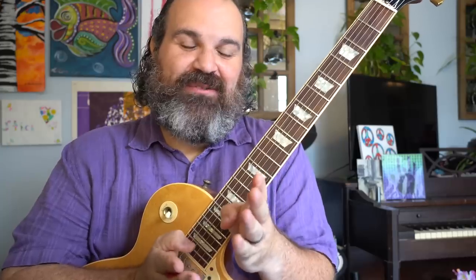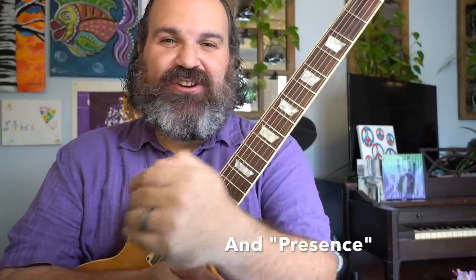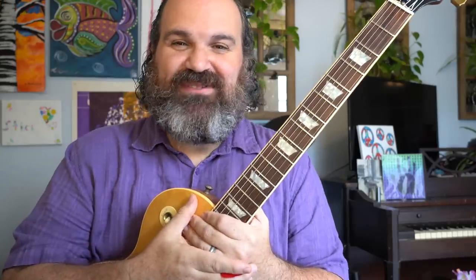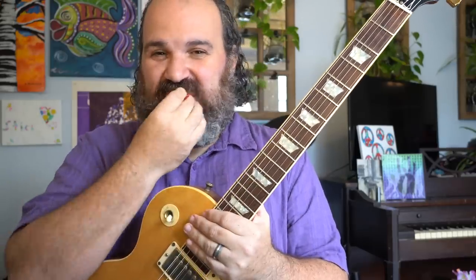Welcome back to another episode of Stitch Method. You know it's going to be special because I busted out my purple shirt. We're going to learn how to write and improvise a song in the classic Led Zeppelin style — from Led Zeppelin 4 through Houses of the Holy, Physical Graffiti, Coda. This sound is very unique to Led Zeppelin, from their mature years. Some people like it, some don't, but as you get older you start to really hear things that are different. Let's get down to it right away.